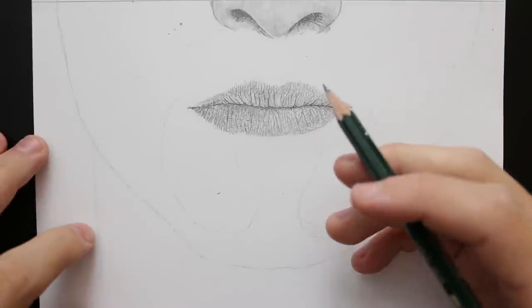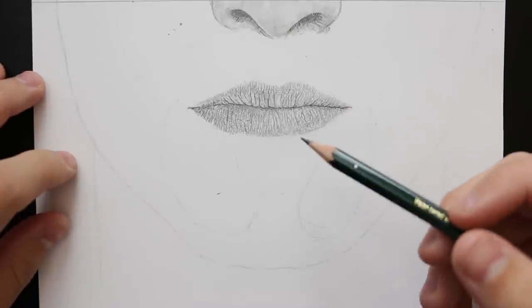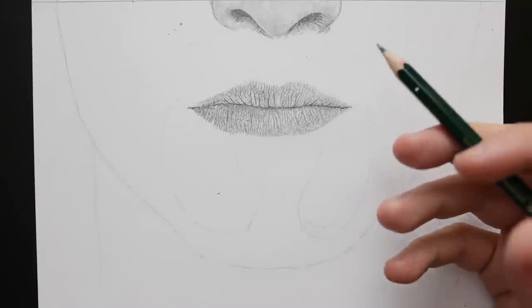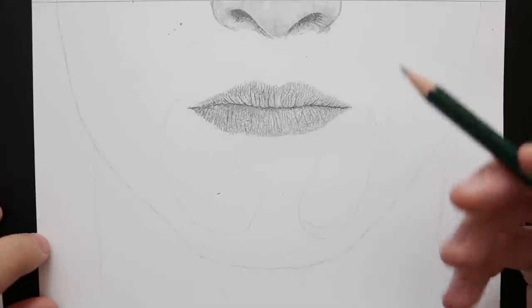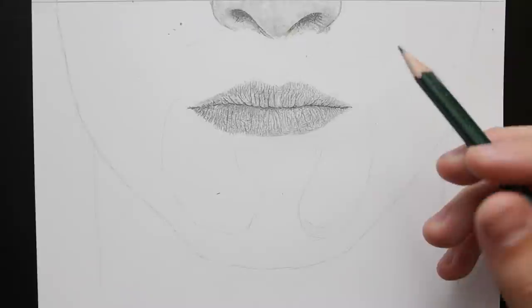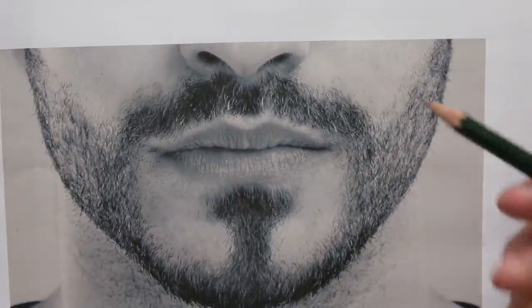Hello everyone and welcome to another realistic drawing tutorial. In this one we are going to be focusing on facial hair. It's something that a lot of people struggle to draw, so hopefully this video will explain and show the process and techniques that I tend to use. I'm going to be using this reference image here of this guy because it's a good example to use for the facial hair.